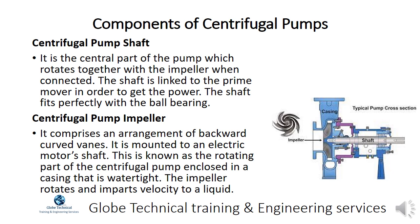The centrifugal pump impeller comprises an arrangement of backward curved vanes and is mounted to an electric motor's shaft. It is the rotating part of the centrifugal pump enclosed in a watertight casing. The impeller rotates and imparts velocity to a liquid.